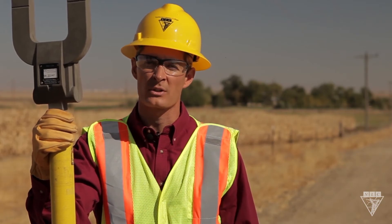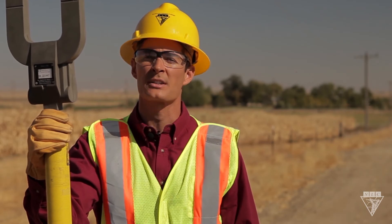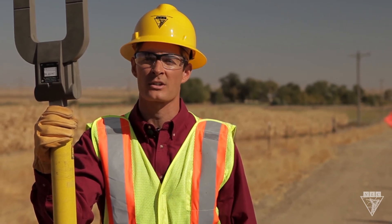Make sure you know the amperage of the line you're working on before starting any job, because it's crucial for selecting the proper size grounds, mechanical jumpers, and other equipment. For Northwest Lineman College, I'm Travis Christensen. Work safe out there.